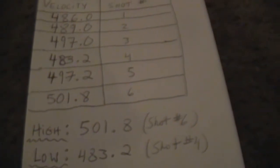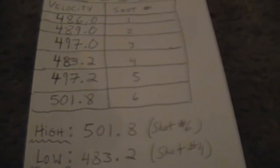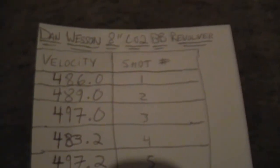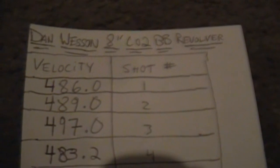I like this gun a lot. If I kept shooting, the highest would probably be around 510 fps, which is really good for this gun, especially at only 70 degrees — at 80 degrees it would be even higher. That's my review and the chronograph results, and I hope you like it. Please like and subscribe. I have a Beretta PX4 Storm to review with velocity tests, and a lot more guns to come. Thanks guys.